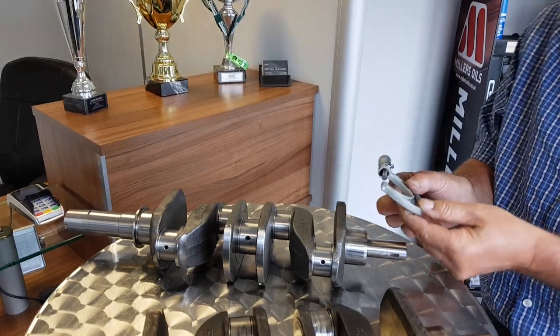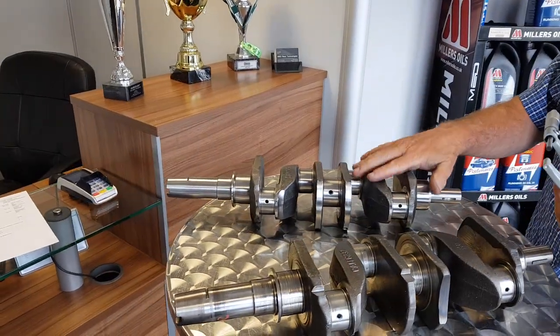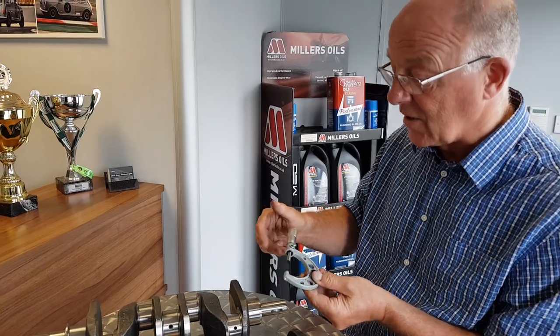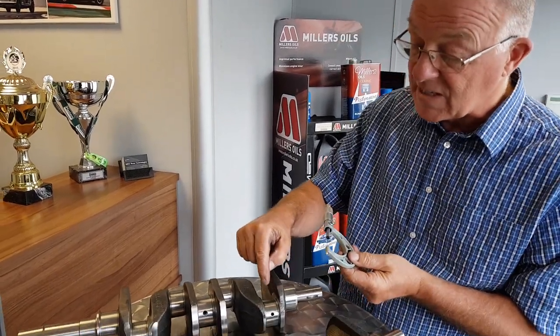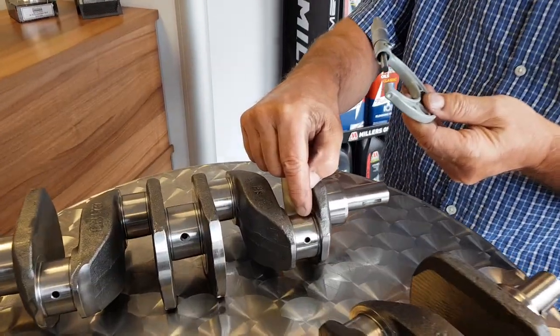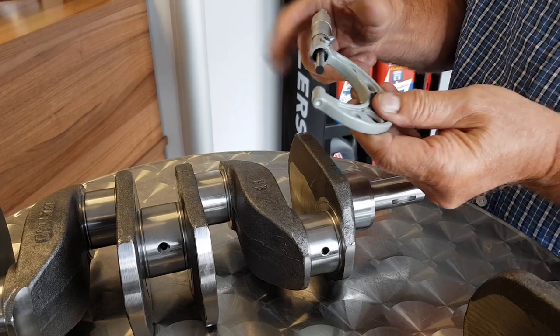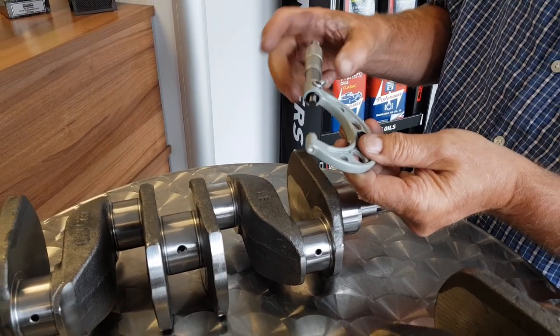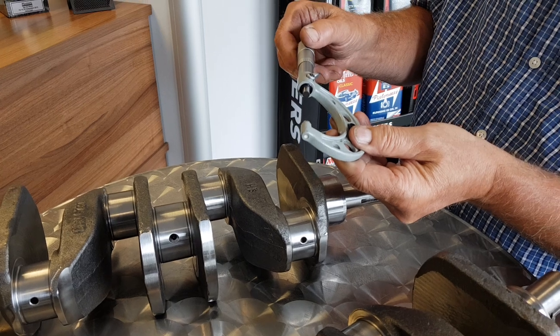So we'll go on to this one. This is a freshly polished crank ready to go for heat treat, so it'll be slightly undersized. The size of this is an A plus big end, which is 1.750. So this is the larger of the two A series sizes — that's right, this is the A plus big end size.